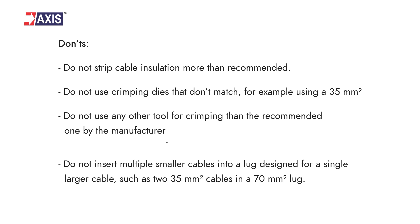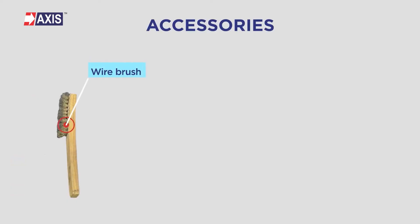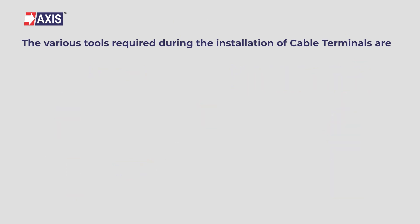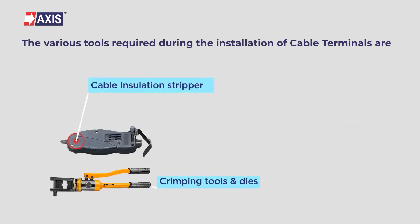Accessories required for proper installation: wire brush, marker, and oxide-inhibiting compound for aluminum terminals only. Apart from these accessories, you'll also need the following tools: cable insulation stripper, crimping tools and dies, and measuring tape.